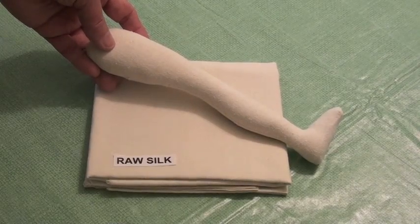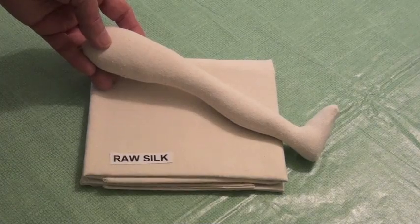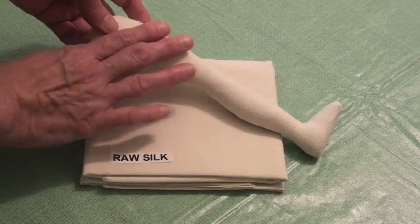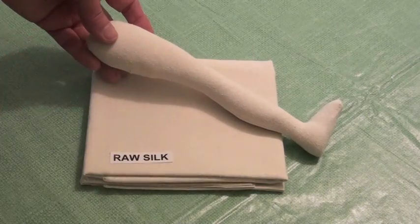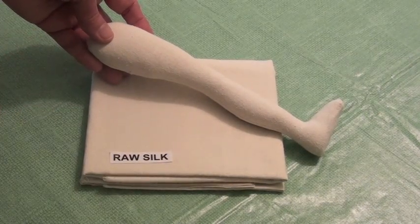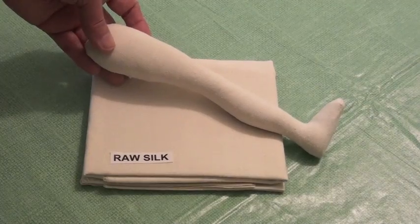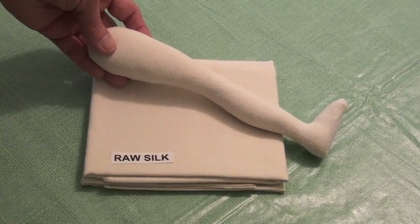Another type of woven fabric we carry is called Raw Silk. It has a nice firm weave and a slightly nubby texture. All of the Cold Fire Creation animal patterns are made of Raw Silk because the texture of the silk makes wonderful animal skin.